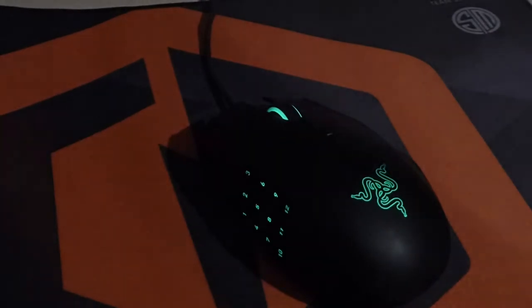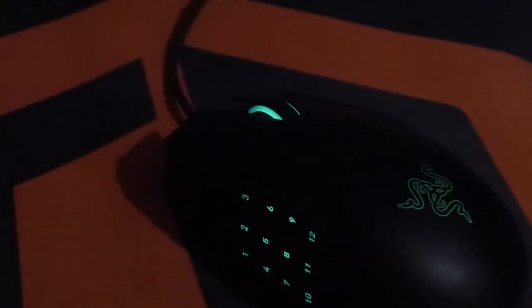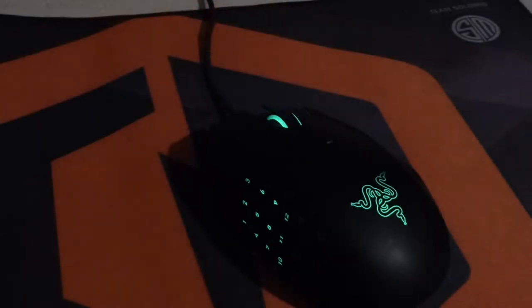Hey guys, it's Varst here and today we're going to be taking a look at the Razer Naga 2014 professional MMO gaming mouse. This is obviously a gaming mouse and it's packed full of features.